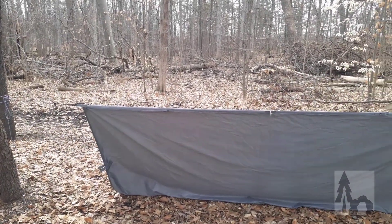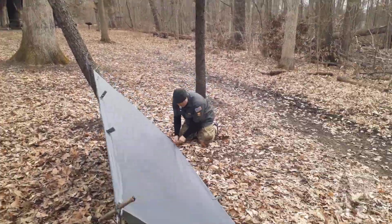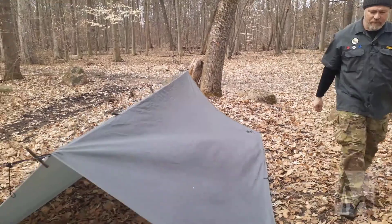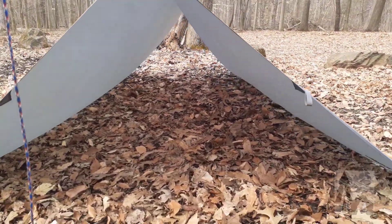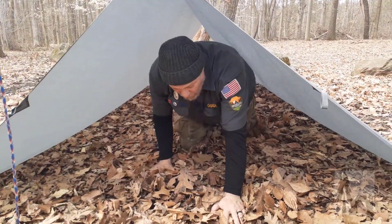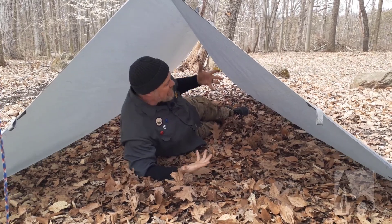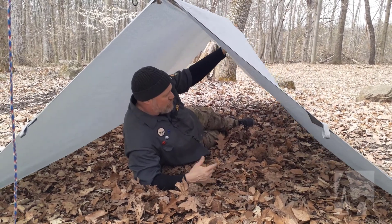Now I just stake out the corners and my A-frame is ready. If I wanted to get a little more serious about weather protection, I can close off one end of my A-frame with another tarp. Or sometimes I'll pitch my A-frame up against a short conifer, a bunch of bushes, or a rock so one end is closed. This is the classic A-frame tent configuration, just done with a tarp.